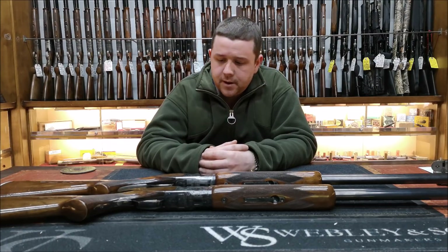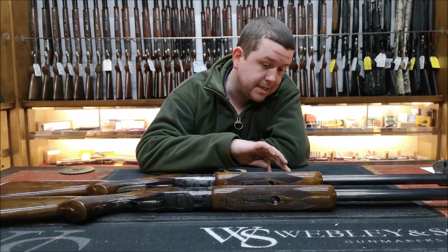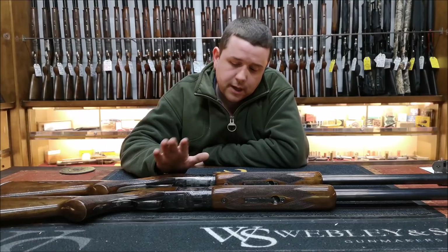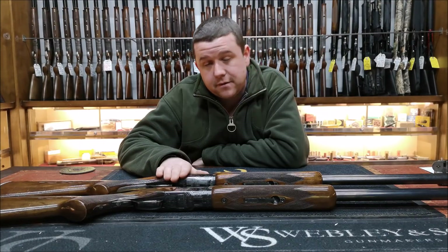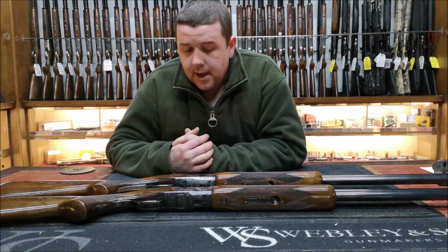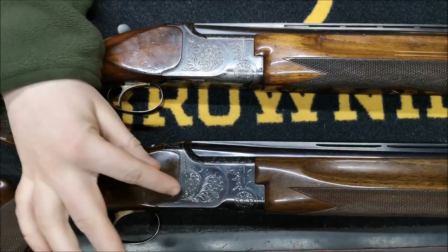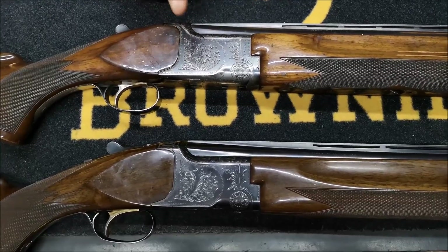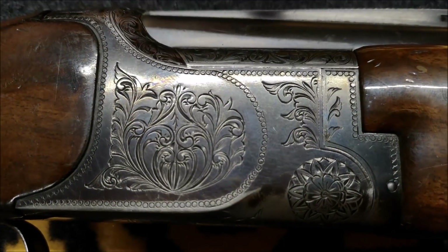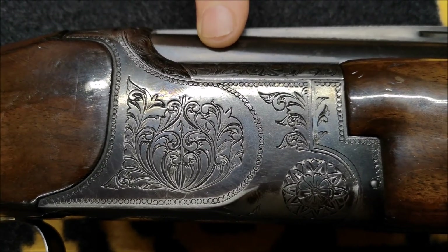The gun closest to the camera we've already done a comparison video with. This gun is 1975, this gun is 1973. We're going to show how the guns differed but stayed the same in a space of two years. What I said in the earlier videos is this engraving differs ever so slightly to the 1973 gun. If you could go in on that engraving there Paul — the '73 one first. This engraving here is without doubt 100% a Maruku superior grade.